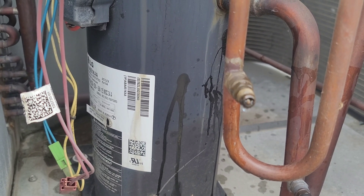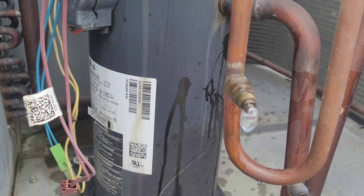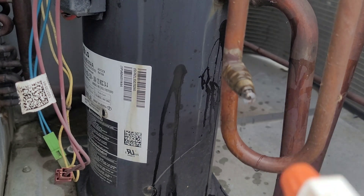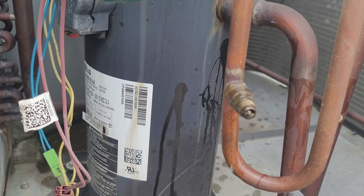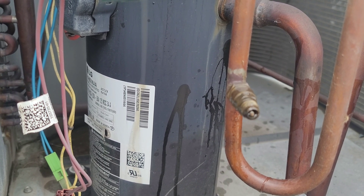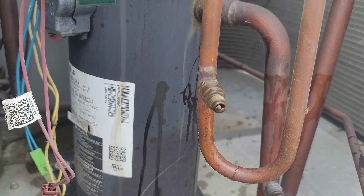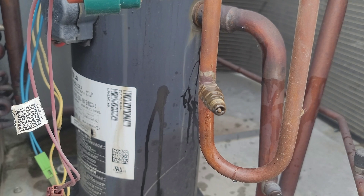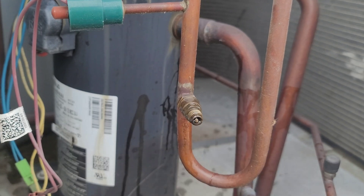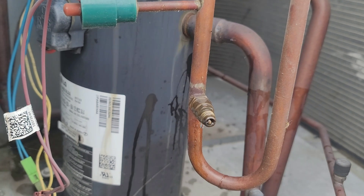I hooked up my gauges and I think it was already leaking before that. I tried pressing the core many times and it's still leaking. I've encountered this kind of issue in the past — I had to put a tee fitting there with two Schrader valves and cap this Schrader valve permanently.